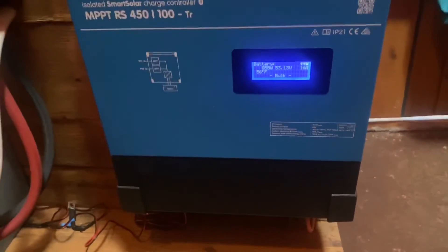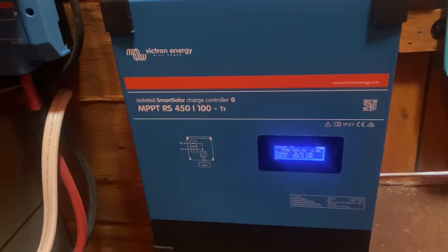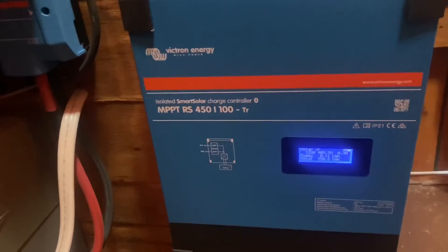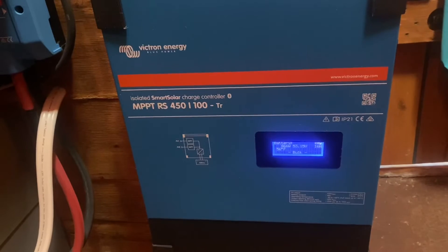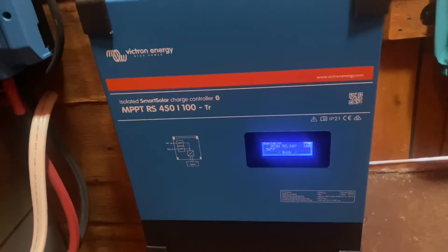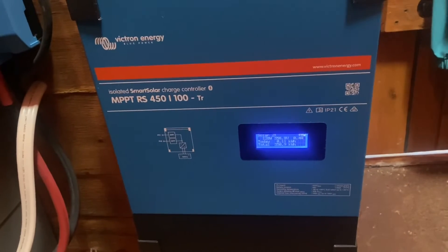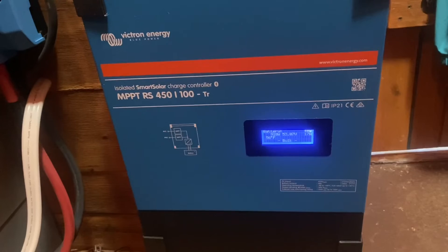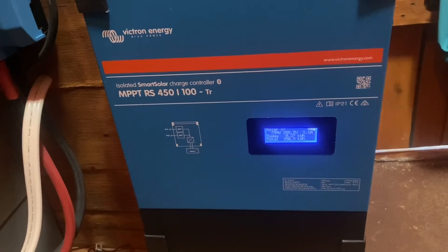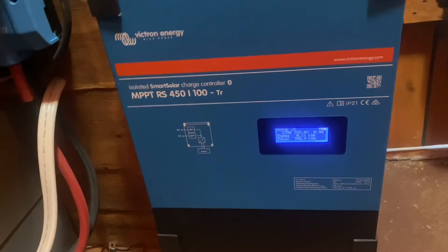This 450-volt capacity allows you to string a lot of panels together in series. I've done 12 panels in series per array — two solar arrays each with 12 panels in series — so you can maintain a small wire size, like 10-gauge wire with MC4 connectors. Not only that, but you'll likely eliminate the need for a solar junction box where you'd otherwise connect multiple arrays in parallel, saving you money there too.